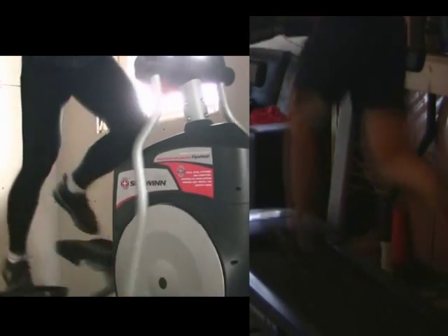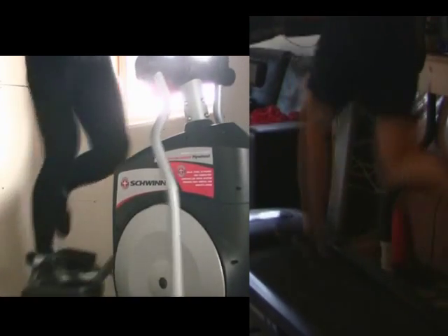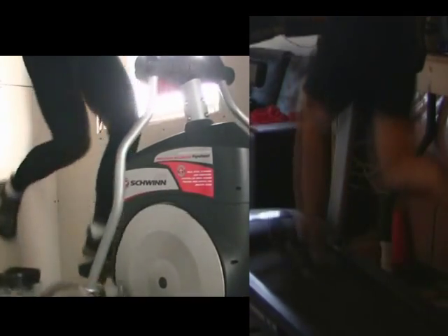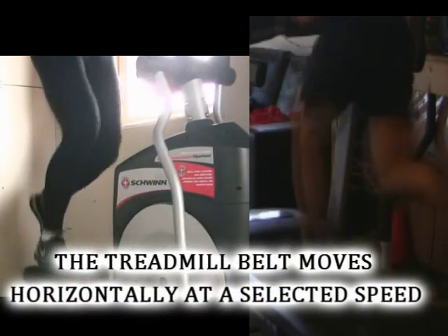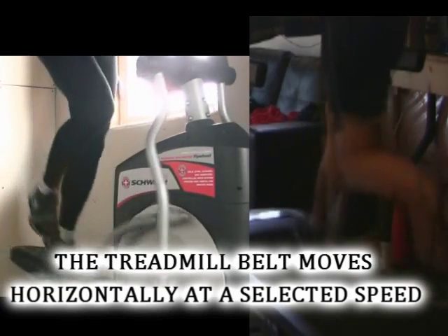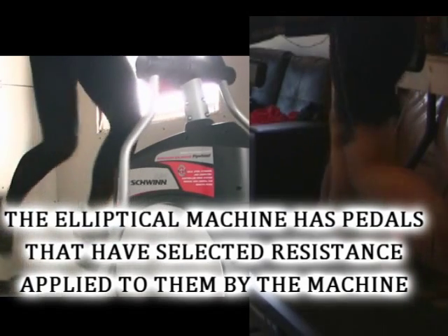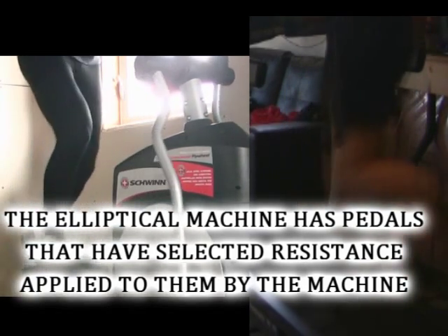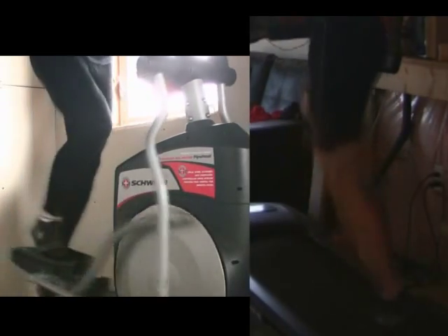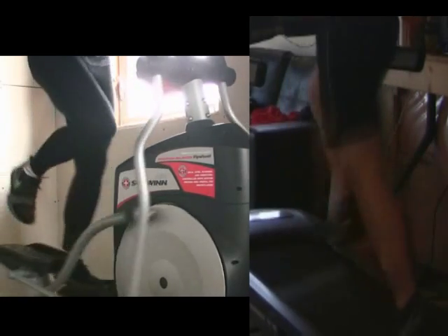You may be asking what this has to do with elliptical versus treadmill. The key factor is how resistance is applied. The treadmill belt moves horizontally, but the elliptical has resistance on those pistons that force you to push downwards into the ground. The treadmill doesn't have resistance up and down, so you can't really work force application to create stronger strides.